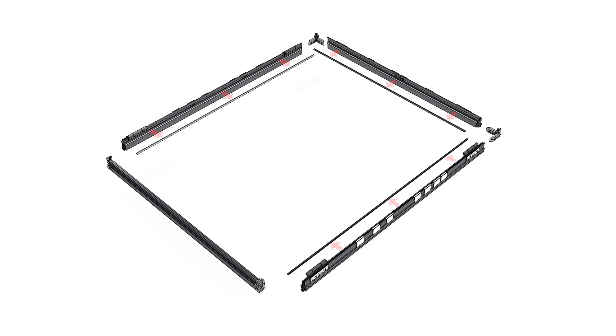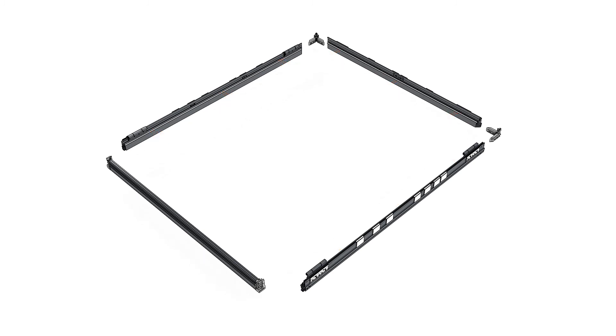Remove the jamb and head jamb weatherstrip that's tacked into the frame. Set this aside for installation later.